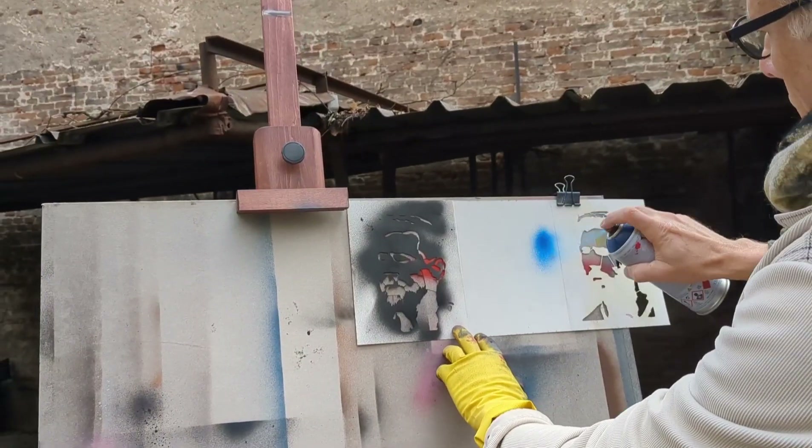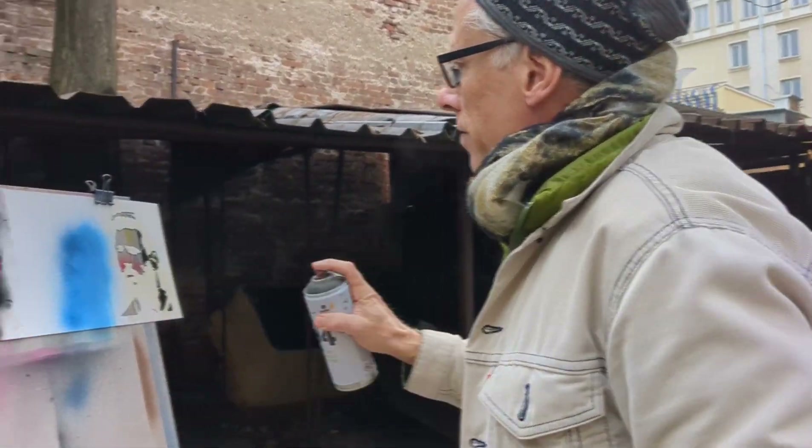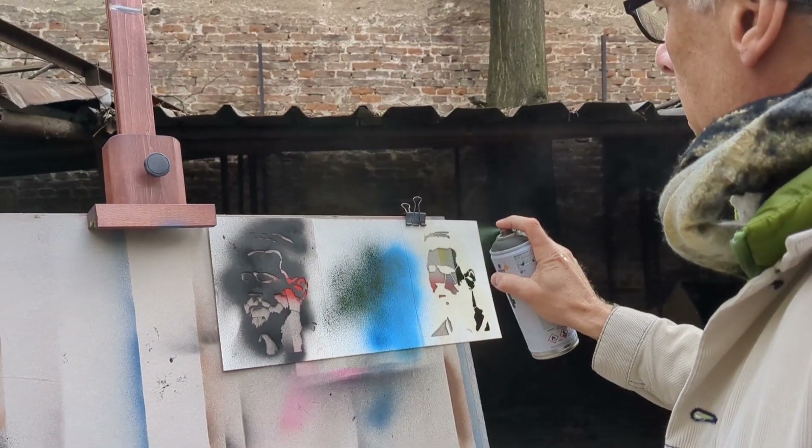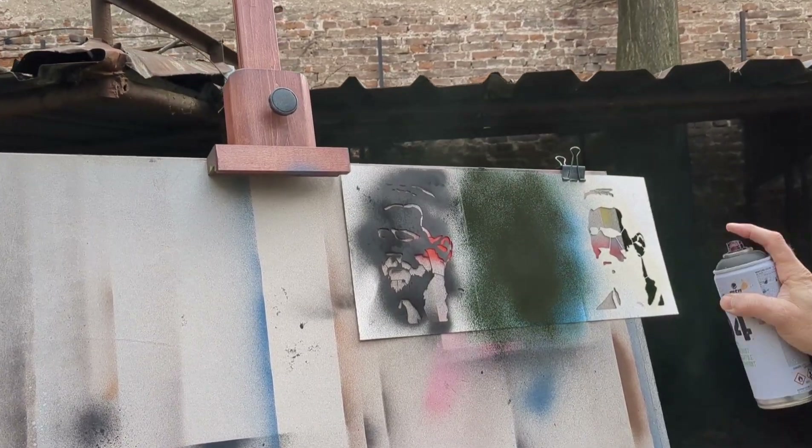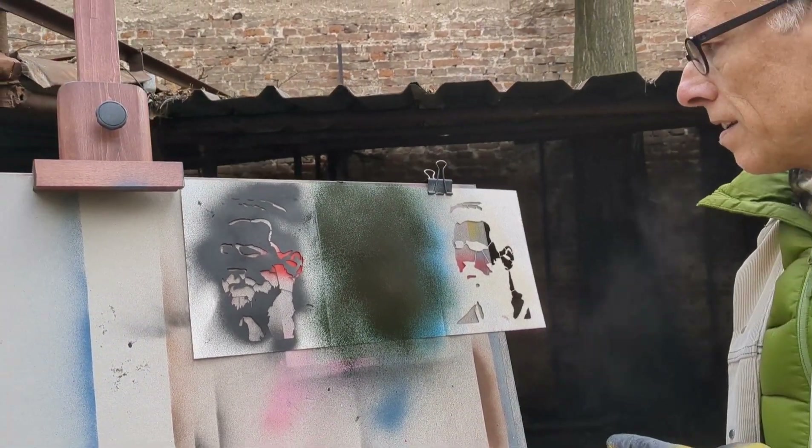Okay, it needs to be a little bit darker for our darkest layer. That's an infinity green — we're going to give this time to dry before we do anything more with it.